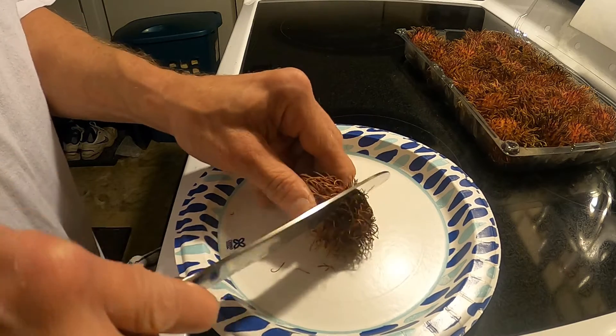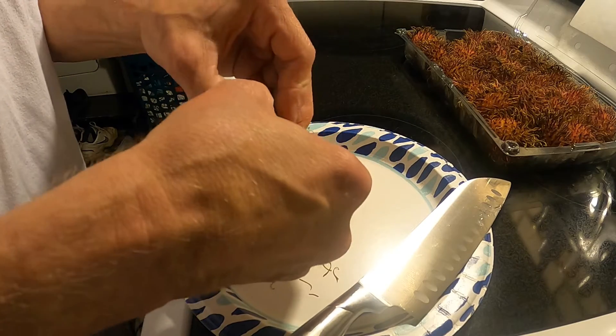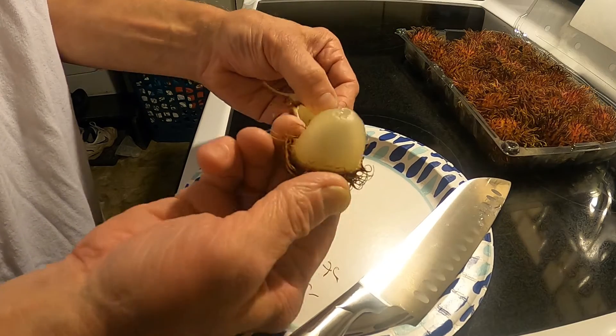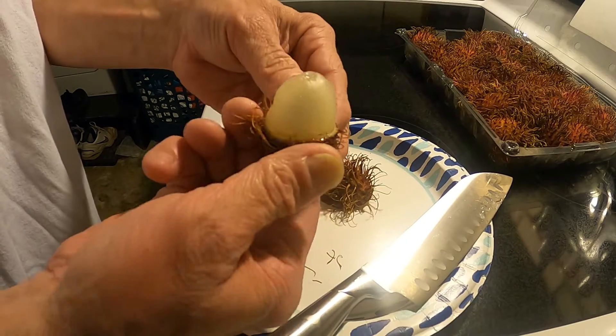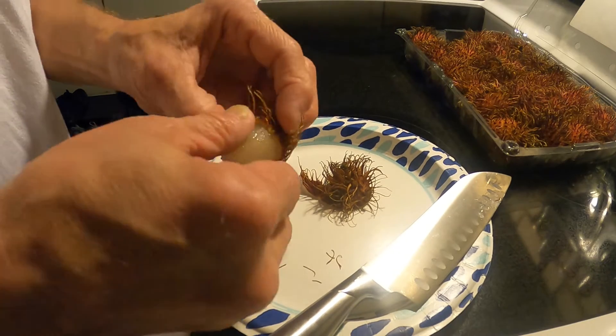Okay, it looks like I'm all the way around. I might have cut too deep — oh, there it is. That's the fruit. I'm not sure what it really smells like.